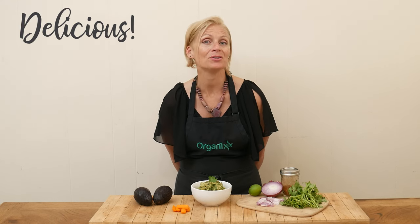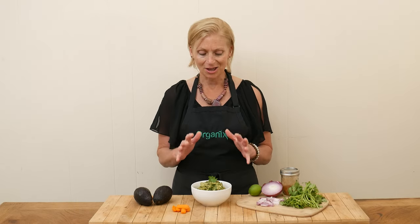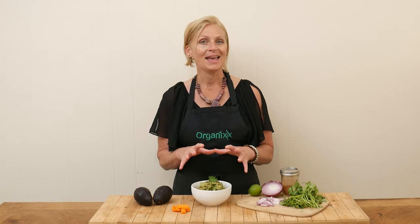I think it tastes delicious! I can't taste the matcha powder — you could always play with that amount. I only added in one teaspoon, and if you wanted to, maybe add in a little bit more so that the flavor comes through a little bit. I love guacamole, it's one of my favorite things to eat.